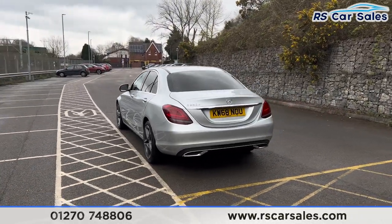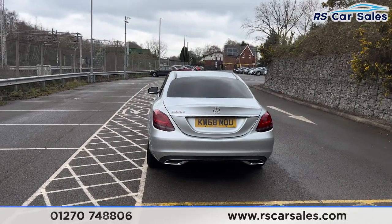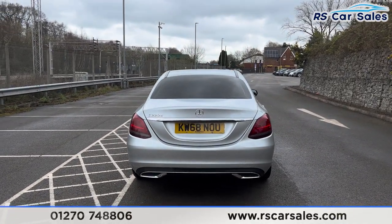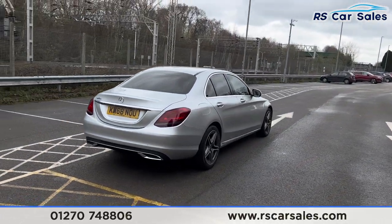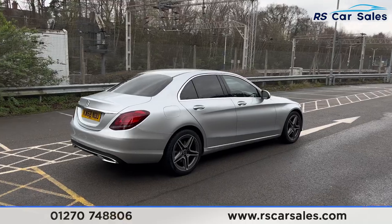Coming around to the rear, you can see we have the C220D badging on the left. Back around to the driver's side, you can see the vehicle is free from any major marks, dents or scratches.